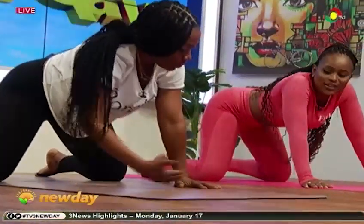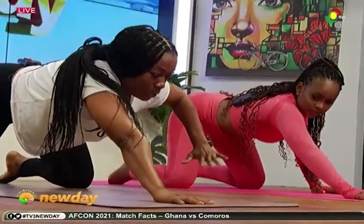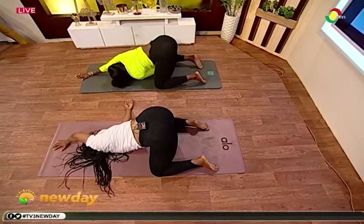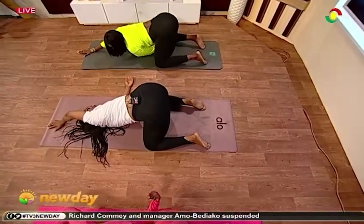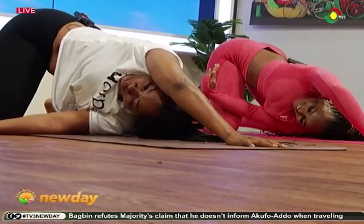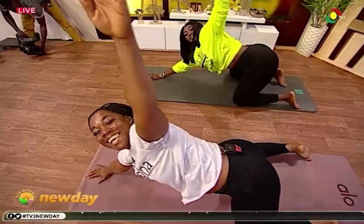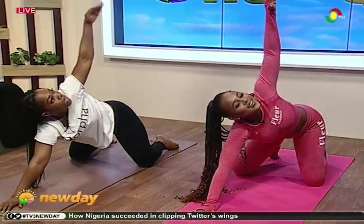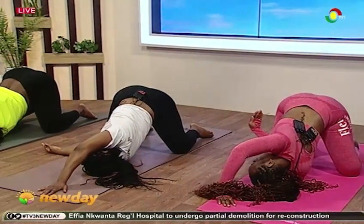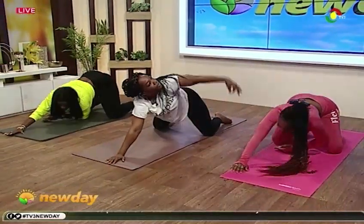Good, now slowly bring your right hand up. Let's thread the needle — bring it all the way through. Make sure you twist like that. Yes, just relax in it, enjoy it. Slowly bring it up and take it all the way up, Bella. Good, don't take it too far. Now we are working on our upper body — don't forget to breathe. Take it up, take it up. Good.